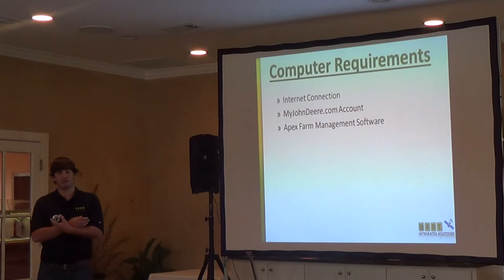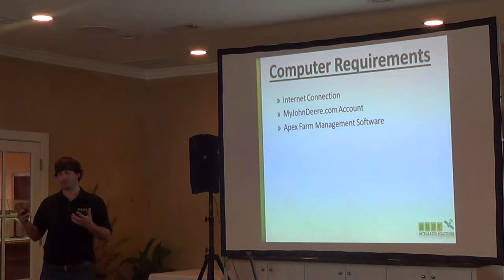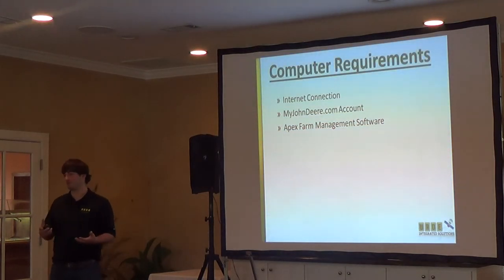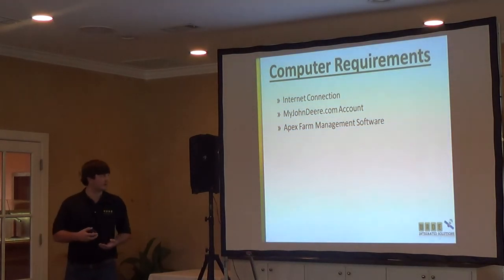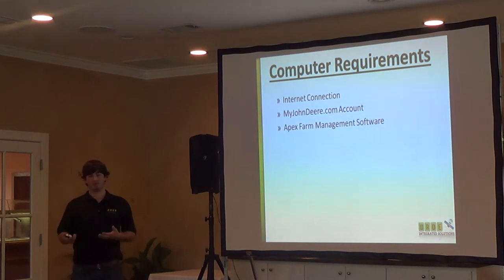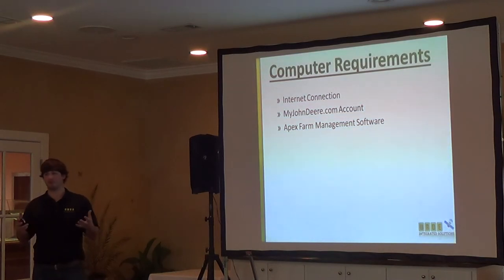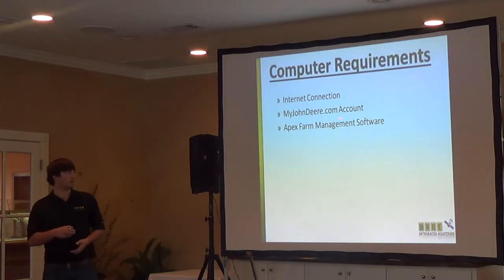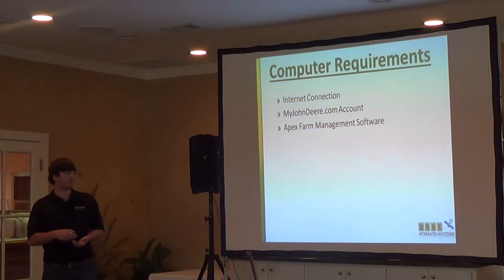On the computer side, you need an internet connection — you've got to download the map and information from the internet, and you've got to upload information to the internet before you can send it to your tractor. You also need a MyJohnDeere.com account. It doesn't cost anything — it's just a centralized location to access JDLink and a ton of different things. That's what we're trying to push with MyJohnDeere.com these days.